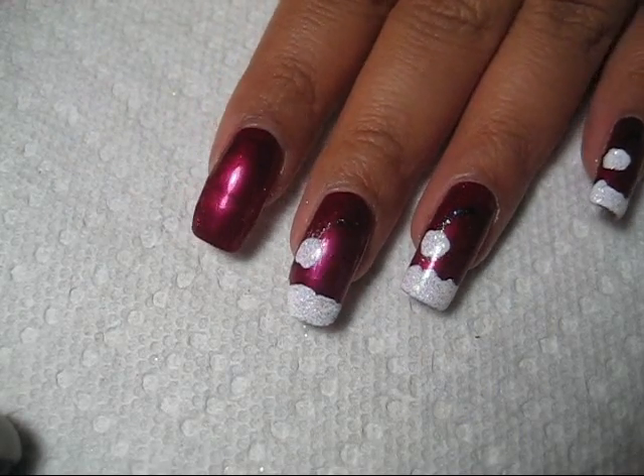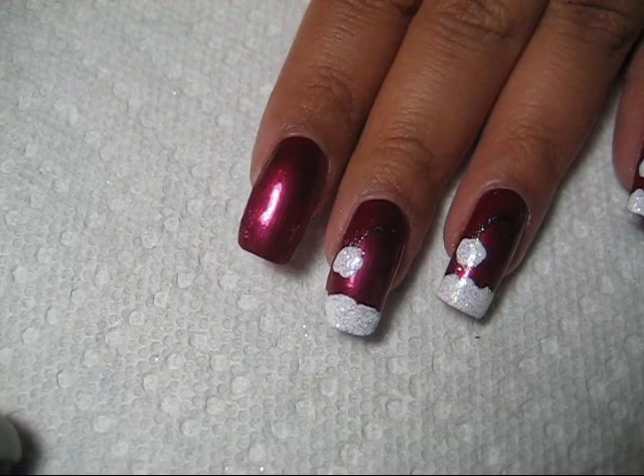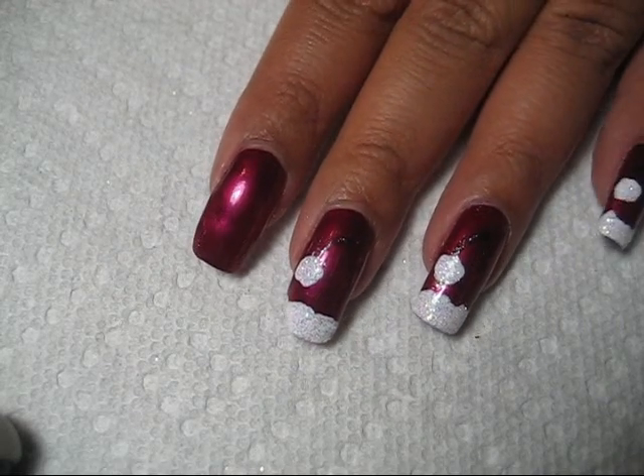You want to start off with a base color of red and you can really use any red that you want. I'm using OPI All the Berry Best from the Alta Holiday Collection.